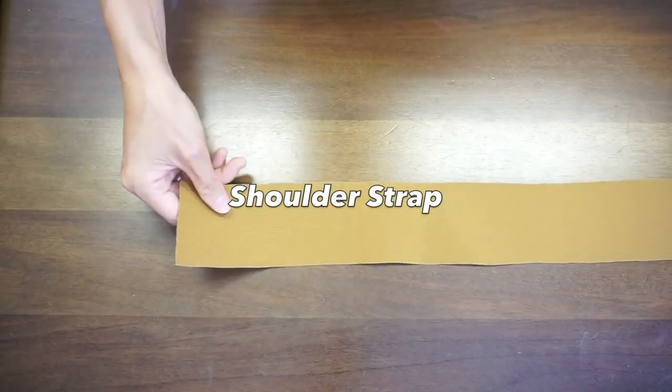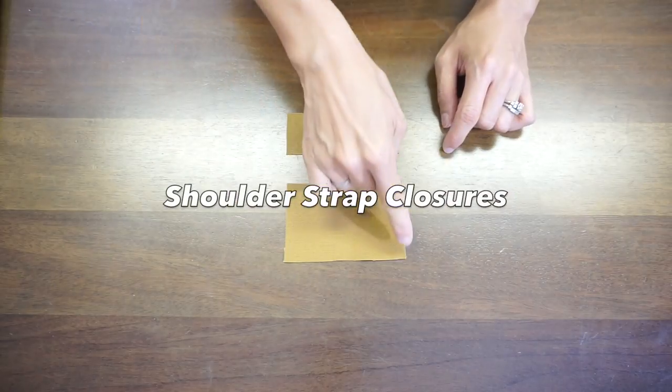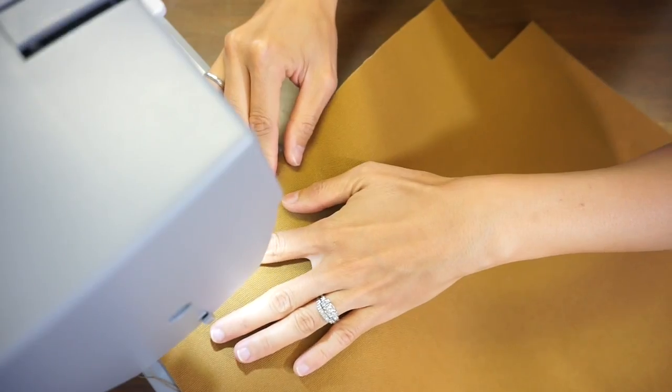A shoulder strap piece that is 2.5 inches by 41 inches. Two shoulder strap closures: one is 2.5 inches by 4 inches, and the other is 1.5 inches by 4 inches.